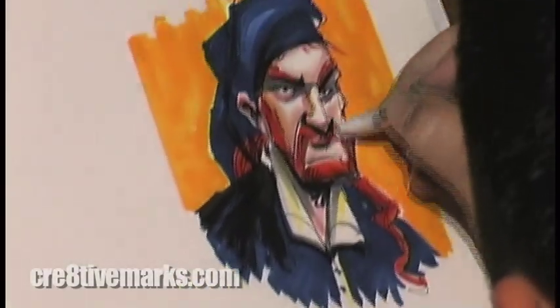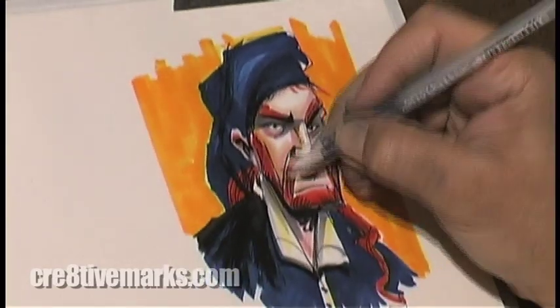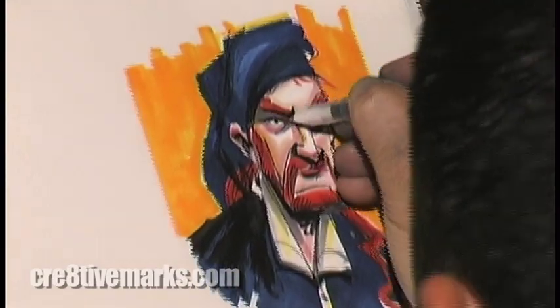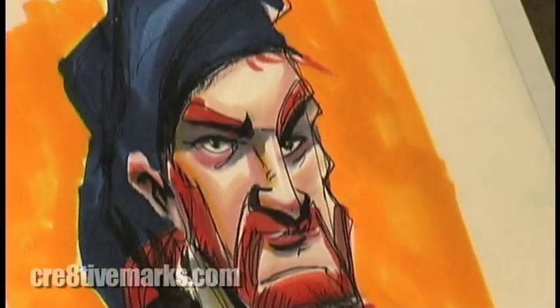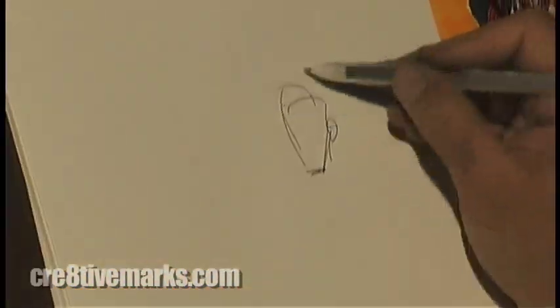So now I'm clarifying. You go back and forth — it's not a strictly procedural thing where you draw, do the marker, use the white, and move on. You can combine different things in different ways.